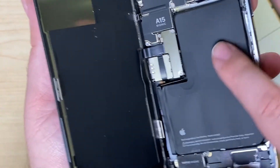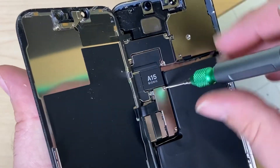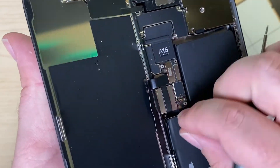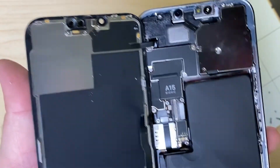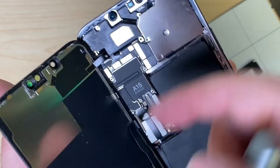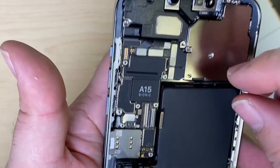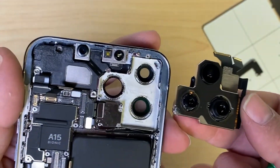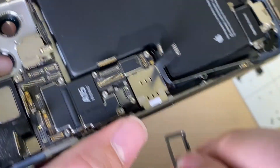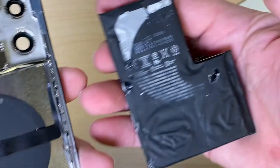Looks like someone's been in here before. The battery looks like it's been transferred — maybe this is a frame swap. Let's take off the bracket of the screen, disconnect the battery, disconnect the display. It looks like the bracket was missing a screw for the proximity sensor. Let's disconnect all of the connectors here. And definitely someone's been in here. Pop out the SIM card tray.